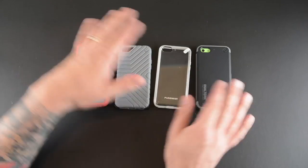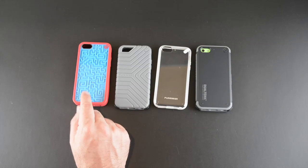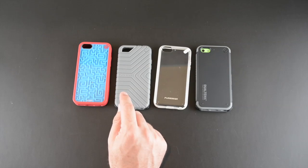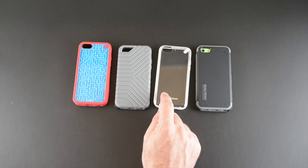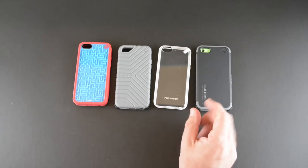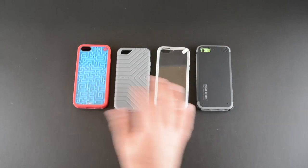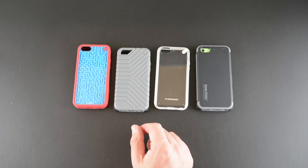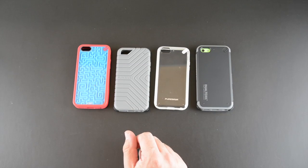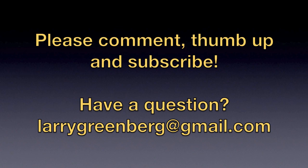That's my brief look at four of the brand new cases from Pure Gear for the iPhone 5C. To recap: the Retro Game has two styles at $29.99 each; the GripTek has two colors at $19.99 each; the Slim Shell has three versions at $19.99 each; and the DualTek has three colors at $34.99 each. You can learn more via the link in the video description, which takes you to Pure Gear's website. A link to my full review on runaroundtech.com will also be below. If you have any questions, drop me a line down below. Have a great day — see you in the next one!